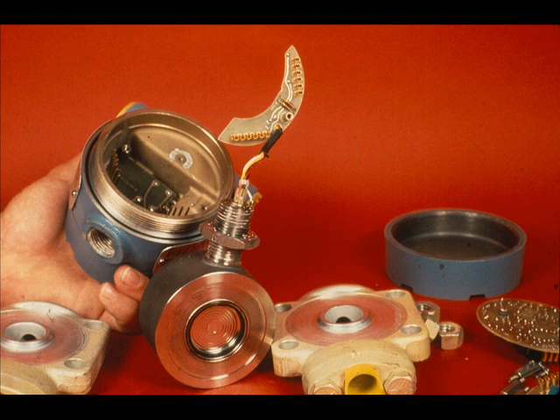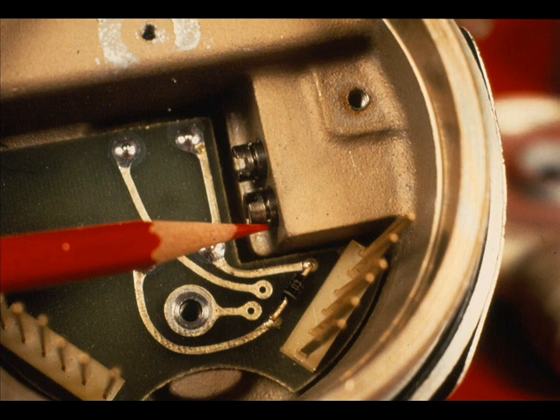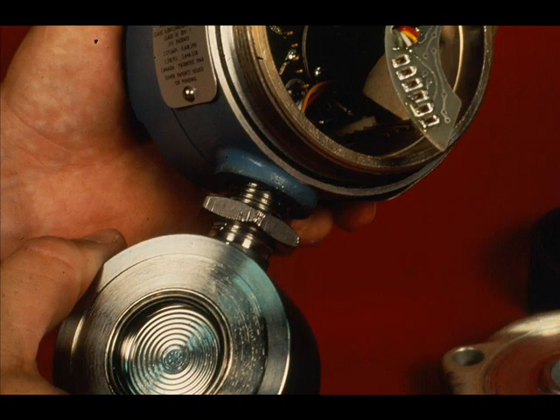No further disassembly of the sensor unit can be made. The zero and span screws are held in place with C-clamps. They must be in place, or the explosion-proof construction will be invalidated. The transmitter is reassembled in the reverse order to which we have disassembled it. At least five threads must be fully engaged in the housing, or the explosion-proof construction will be invalidated.